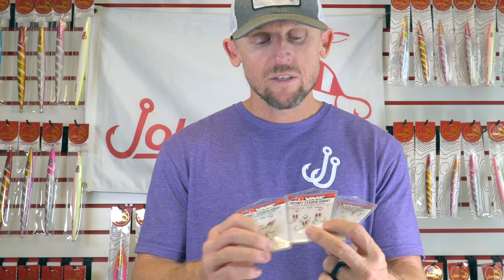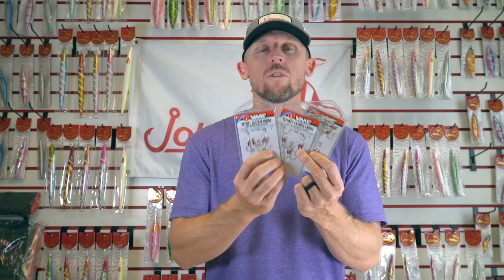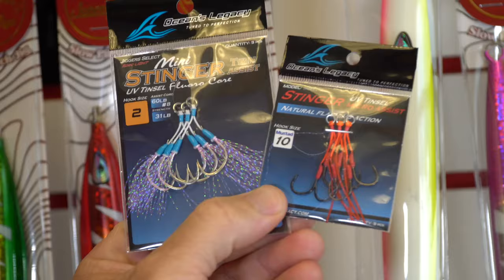A couple last quick hooks to mention: the VMC Tech Set, which is a tandem hook. Some come in a four pack, and a three pack. The size 1, 1-0, and 2-0 will work great for micro jigging — definitely something I'd use on the water. And the last thing I really like, if you're going to put hooks on top only, is the Ocean Legacy Stingers. They're offset, giving you a little more chance of catching fish, and they're very micro — if you're looking for tiny, tiny hooks, Ocean Legacy Stingers are the way to go.